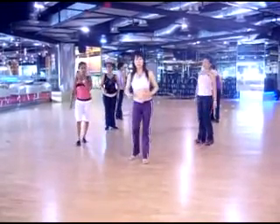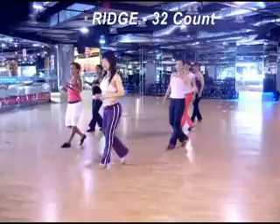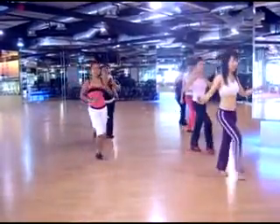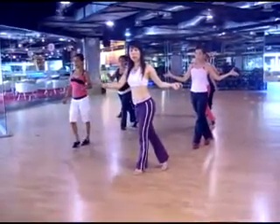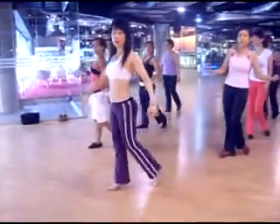We're going to do 3 over here. 1, 2, 3, and 4. 1, 2, 3, and 4. 5, 6, and 7, and 8. 1, 2, 3, and 4. 5, 6, and 7, and 8. Lock that. 1, 2, 3, and 4. 5, 6, 7, and 8.